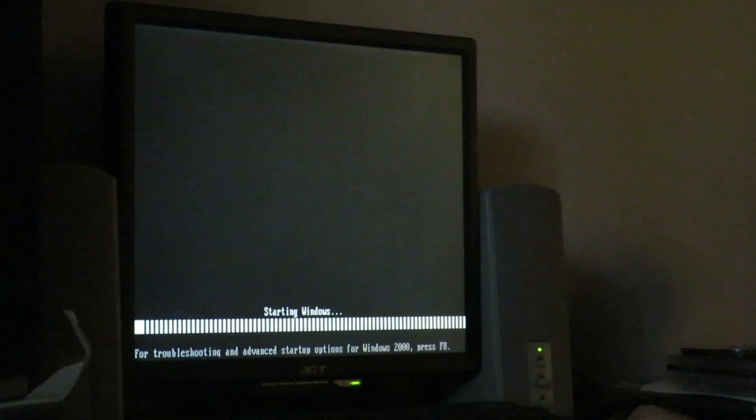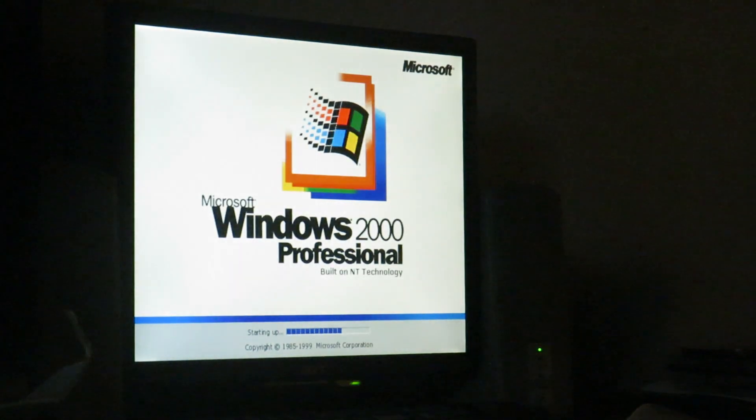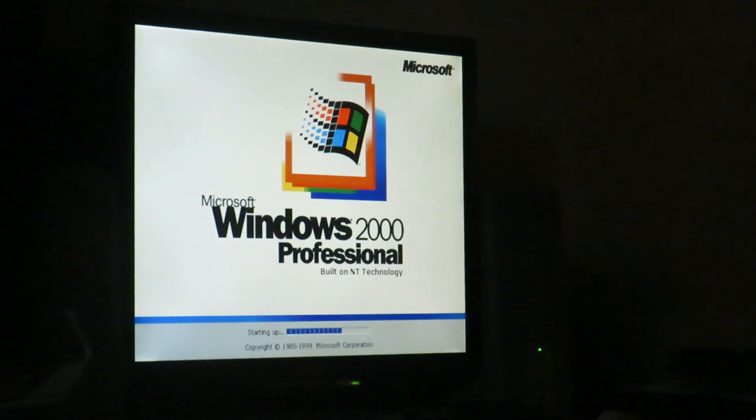It's running Windows 2000 Professional. I run Windows 2000 on it because of the Sempron, and I already have enough computers running Windows XP — I have my Core 2 Duo, my Pentium 4 machine, and my Compaq Presario V5000 all running XP. Since XP doesn't run well on this machine, I thought, why not put Windows 2000 on it instead?